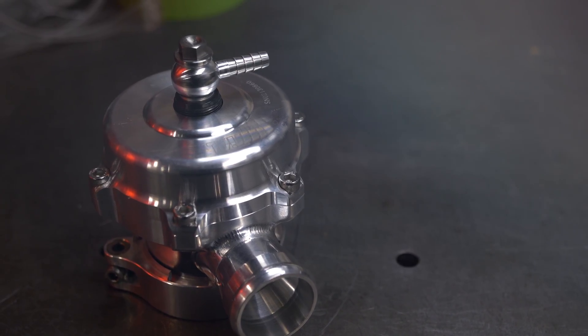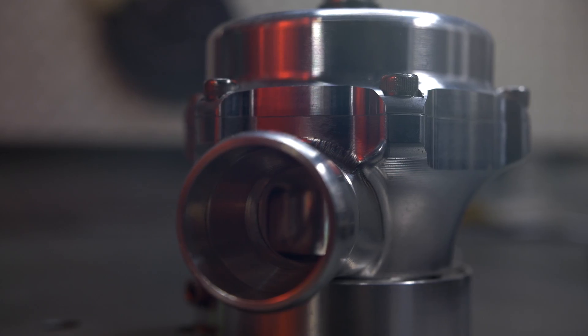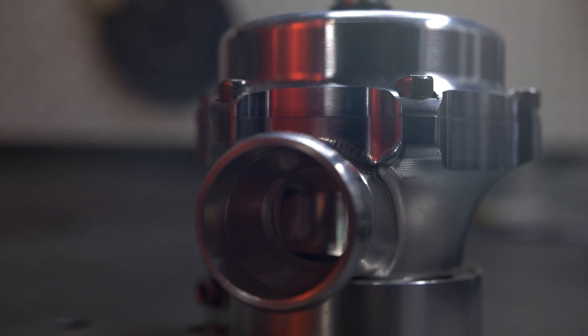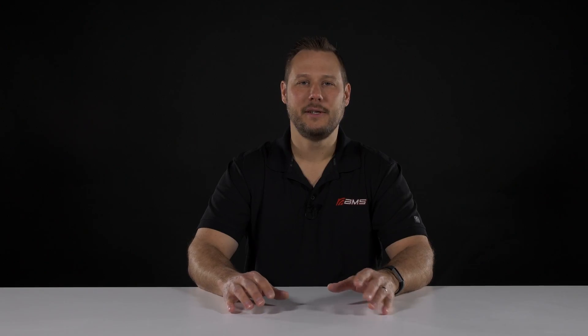The final component is the blow-off valve or bypass valve. Its basic function is to protect the compressor wheel, the turbo, and also the other intake parts in your system from damage. We'll explain how that works and also the rest of the components in more detail in the advanced section of the videos. Thanks for watching, please visit amsturbo.com to learn more.